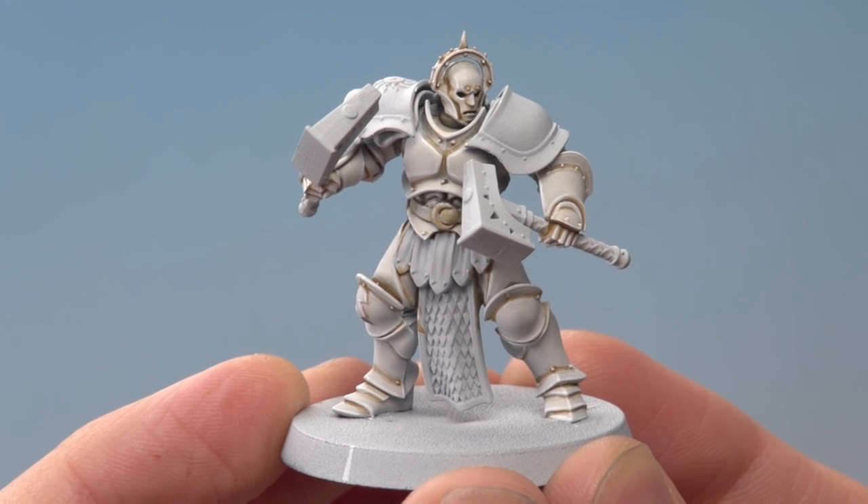And here we have the completed white armor for the Knight Excelsior, ready to have all those remaining details like the blue and the gold painted in. So Ryan, I really hope that answers your question and helps you out, and we'll see you all again very soon.